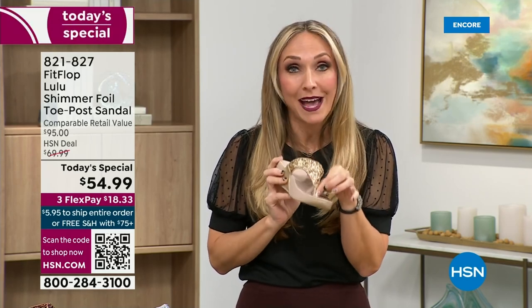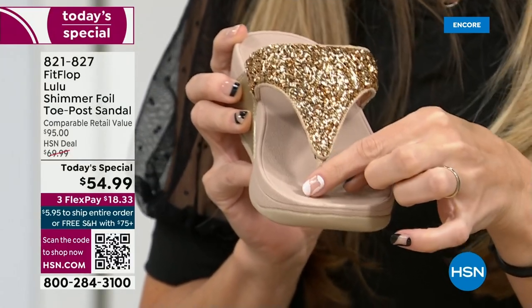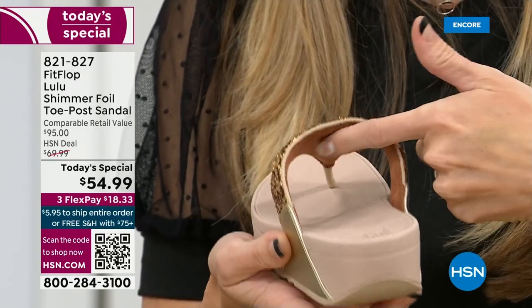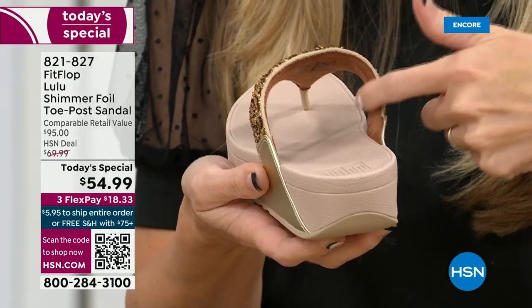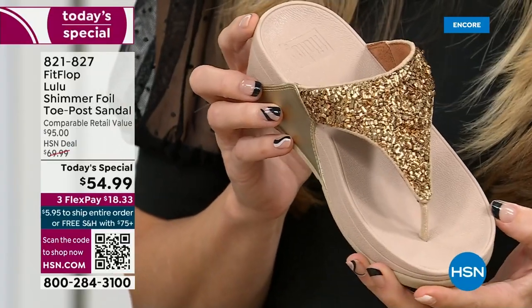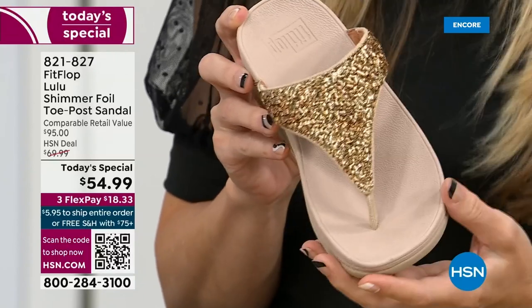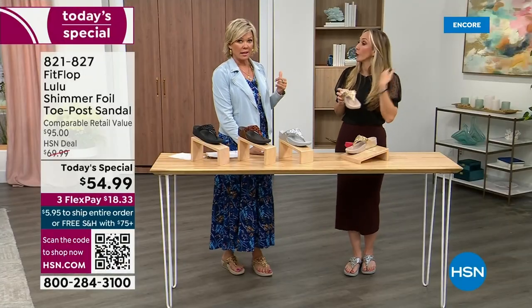These are microfiber-lined with the seam on the outside. On the underside of the upper you have this delicious padding with microfiber — it feels like you're wearing a slipper. A lot of people do wear FitFlops in their house as slippers. I wear these every day, all day, inside and outside.